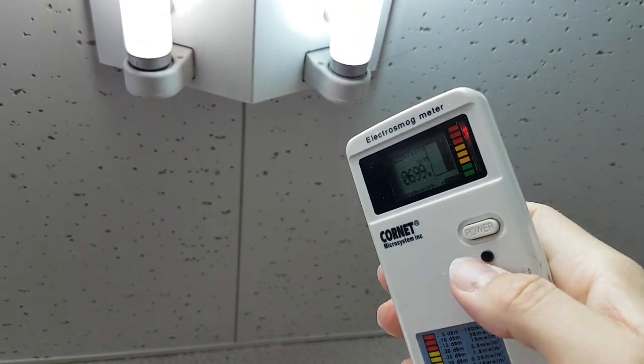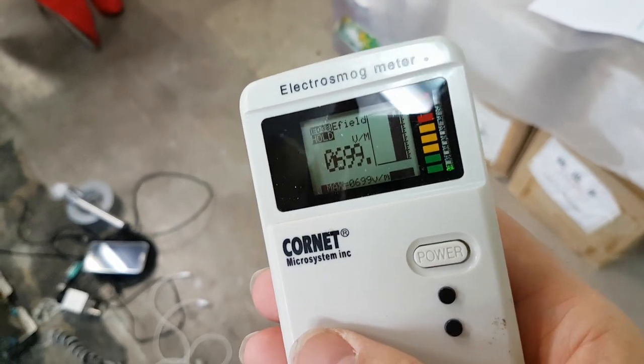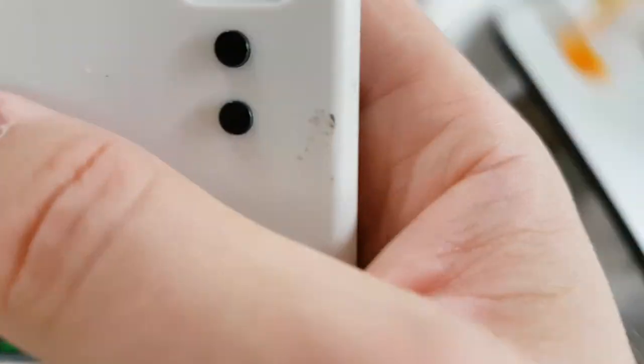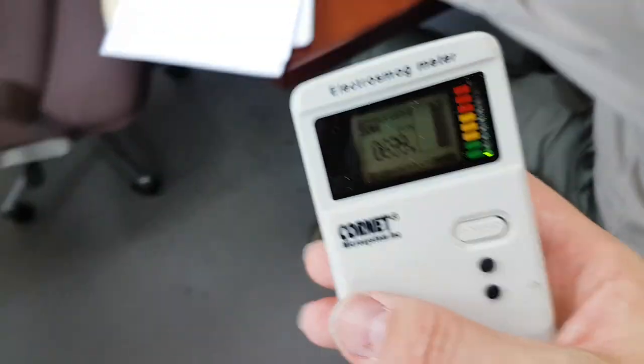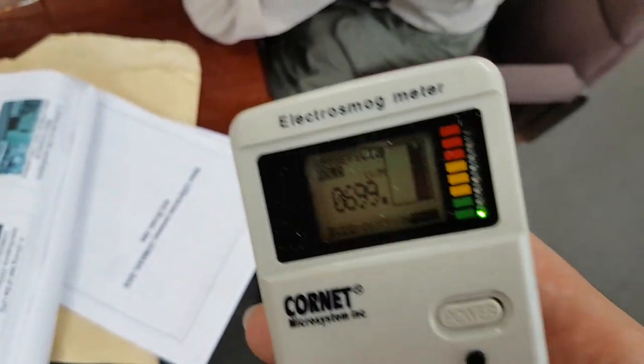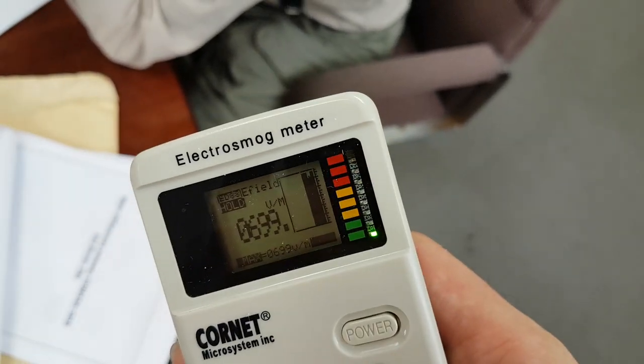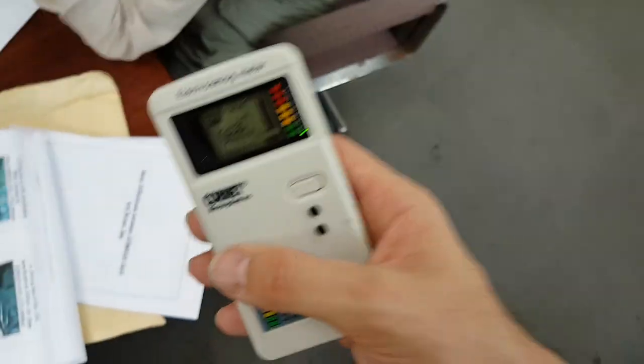Freeze that. Up by the light there it was about 700. George, it was about 700 up by the light, about 14 at my waist height — which is the same height I held it before — and the same kind of five or six down by the ground.